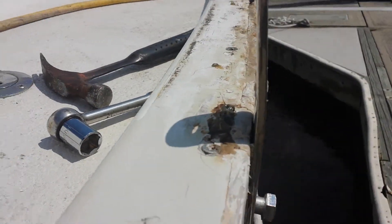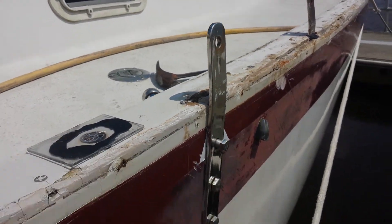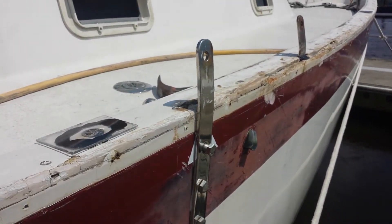I'm getting ready to pound this out and size in my new chain plates. Hopefully they fit well.